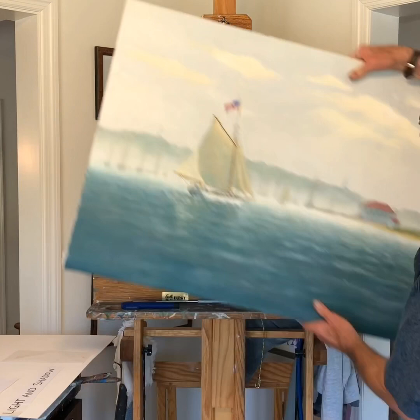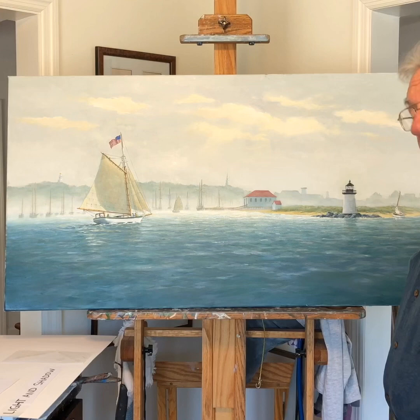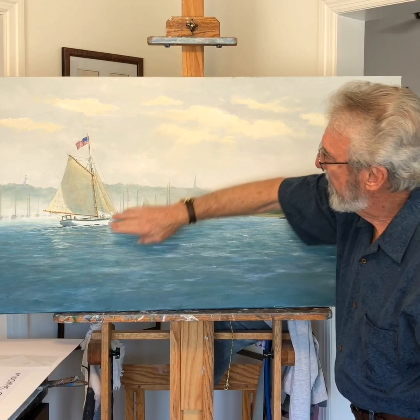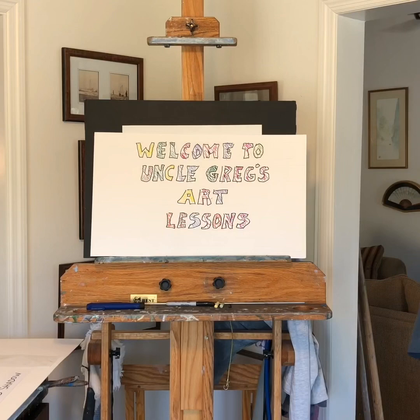I've been working on this painting where we live on Nantucket Island, Massachusetts. Have your parents look it up on the internet — beautiful place. So today's lesson, this is the light source, it's the Sun, it's coming down and hitting the water and creating a shadow. But we're not going to work on this today — we're going to do something very fun and simple.